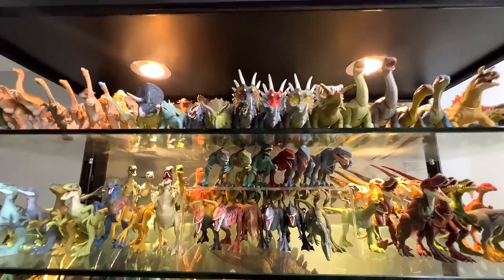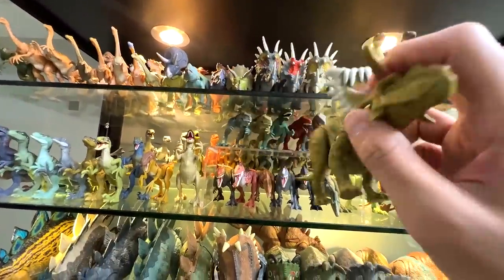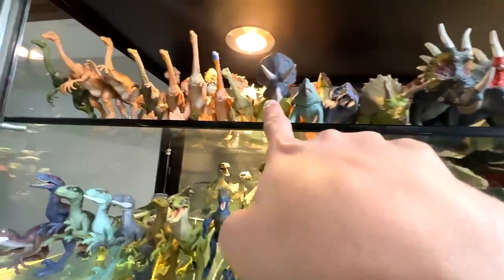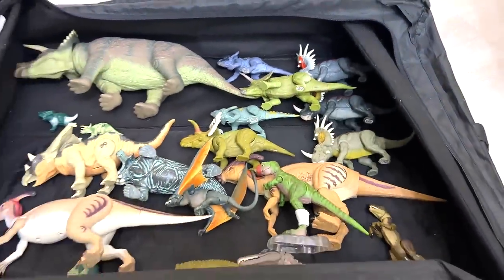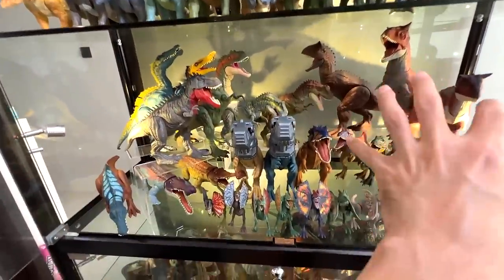This one is actually a new ceratopsian, so I'm pretty interested to see how many ceratopsians we have when it comes to smaller figures. Let's take this entire row down as well — all the ceratopsians are now beautifully placed in the box.